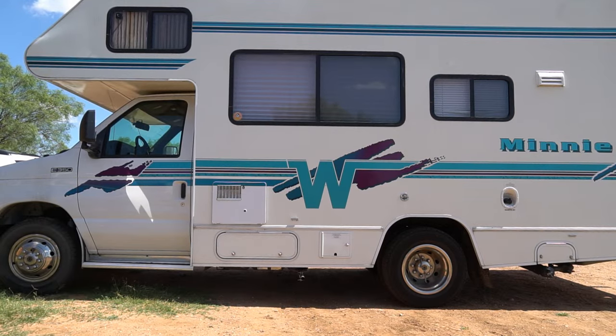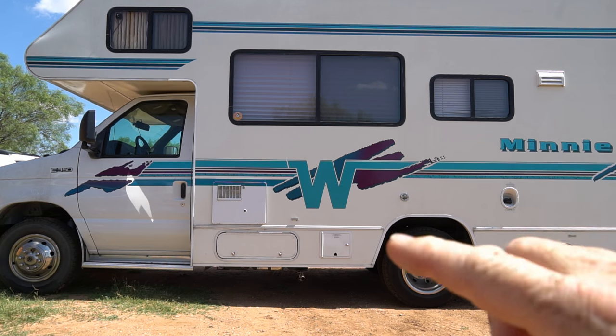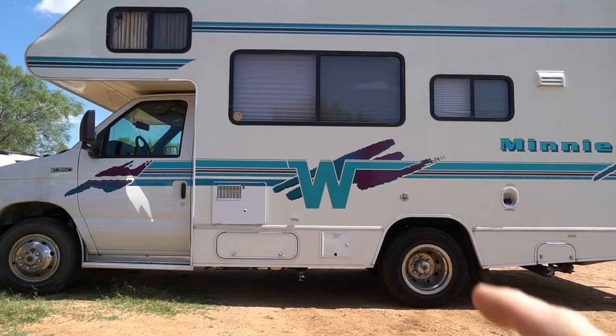Jungle Explorer here, and today I'm going to be showing you how to clean out the carburetor on your Onan generator on your Minnie Winnie or any RV that has an Onan generator, and walk you through the process of cleaning that out.